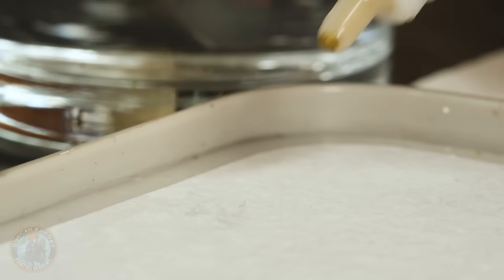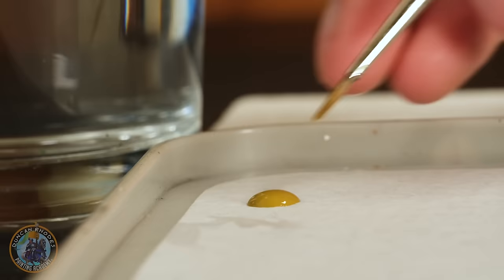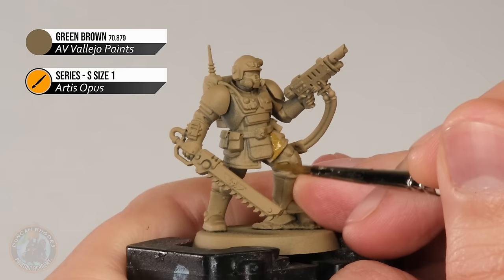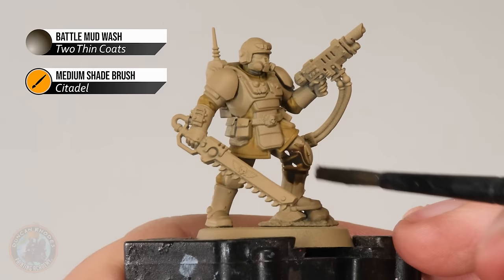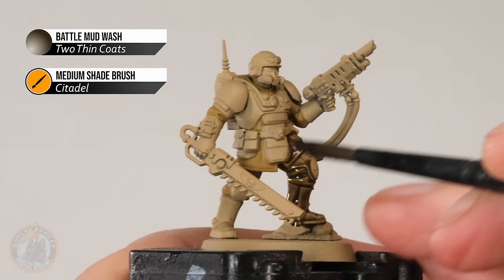What we need to do is get that uniform painted in, so it's Green Brown from Vallejo I'm going to be using. Just get some of this onto the palette, and then to apply it go for a good base coating brush of about medium size — I'm using a size 1 here. What we want to do is start looking around the miniature for all the bits of fabric, so all that uniform underneath the armour. We just want to neatly block it in. If you do happen to catch the armour, don't worry about it — just neaten it with Zandri Dust before you continue. With those two parts of the miniature blocked in, we can now go onto the wash. Here I'm once again using Battle Mud wash, and it's just a matter of applying it all over that uniform and the armour as well.